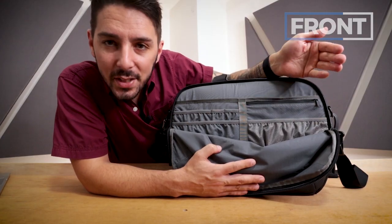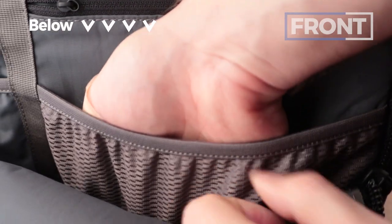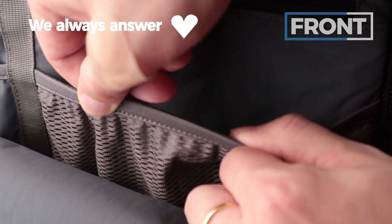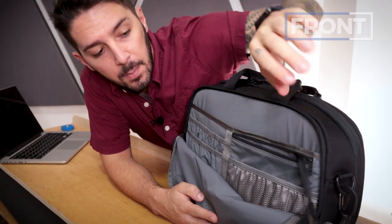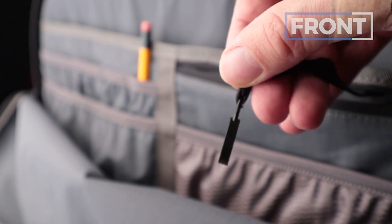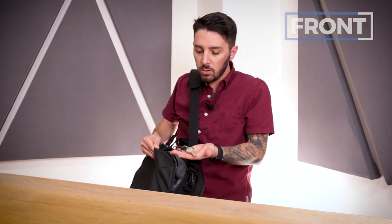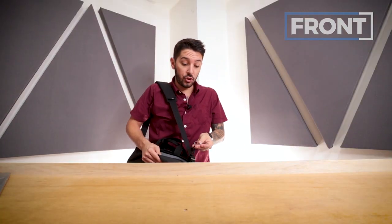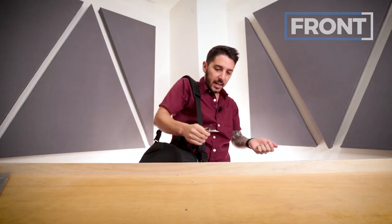Moving to the other side, there's a stretchy pocket that looks like mesh but isn't — it's a bit bigger, so you can fit a lot more gear in there, maybe a laptop charger or a bigger pair of headphones. A little further is a zip pocket with no additional organization, but it has a key ring solution. I'm a big fan of good key ring solutions — when you're walking home after a long day, you don't have to fight for your keys. They're right here, literally at doorknob level. Open sesame.